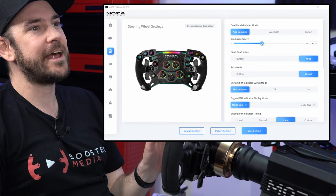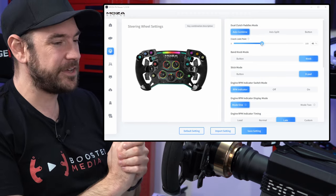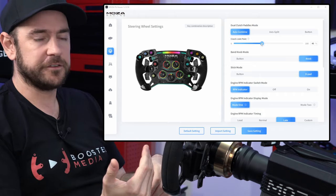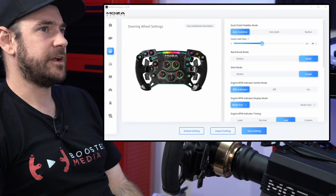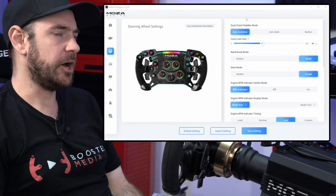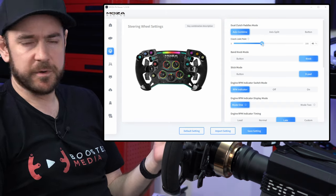Unfortunately there isn't a finite number I can give you here — it purely depends on how much revs you're giving the car off the line. If you're foot flat to the floor, you'll want this adjustment a little bit higher. If you prefer to launch at lower RPM, you can have it a little bit lower. It definitely pays to experiment.